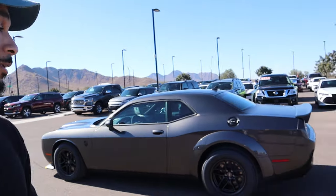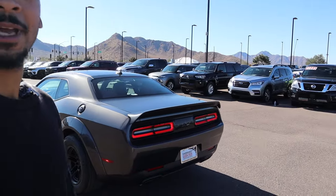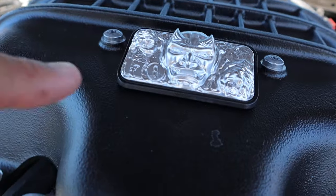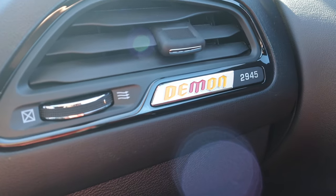Let's start it up. You hear that little burbly sound? It's got the Demon badge right here on the engine and then it says 170 on there. This feels like metal. There's a little detail right there on the vent. I'm gonna start it up right now.